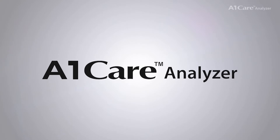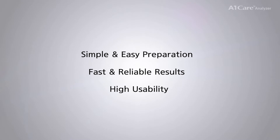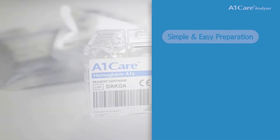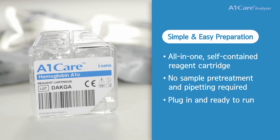A1 Care Analyzer: simple and easy preparation, fast and reliable results, and high usability. All-in-one self-contained reagent cartridge — plug in and ready to run.